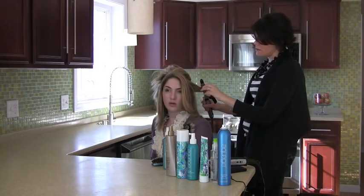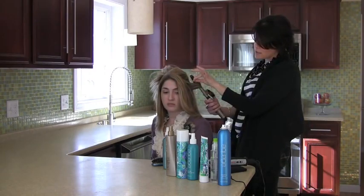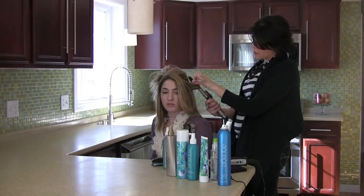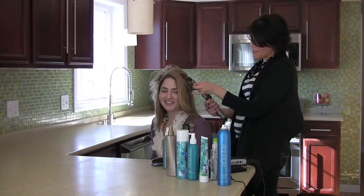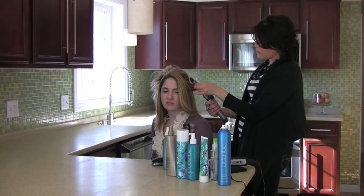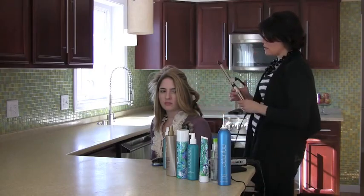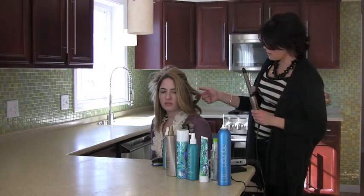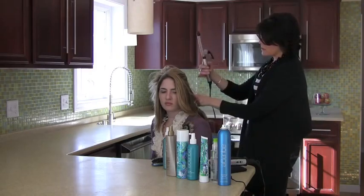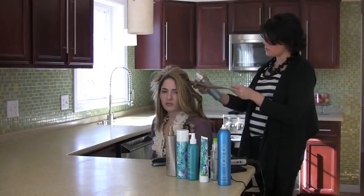I'm going to place the curling iron onto the hair shaft and essentially wrap the hair around the iron — so you're not clamping anything. You do want to hold on to the tail of your hair and be careful not to burn yourself. Hold it there for about 10 seconds; you can count, or you can feel the heat through the outside of the hair.